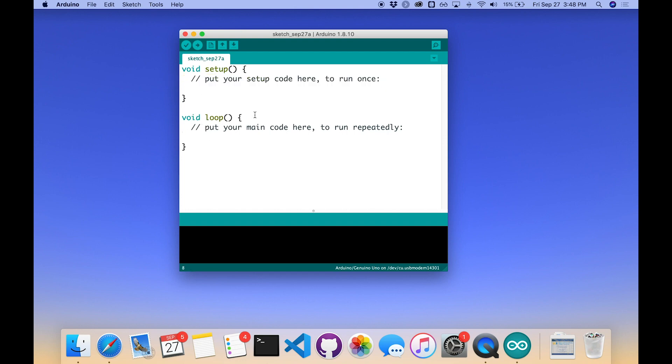Then the Arduino will launch into running all the code inside the loop function, which is declared here. The hint is the comment: 'put your main code here, what you want to run repeatedly.' After running setup once, it will keep running the code between the loop's two curly braces.